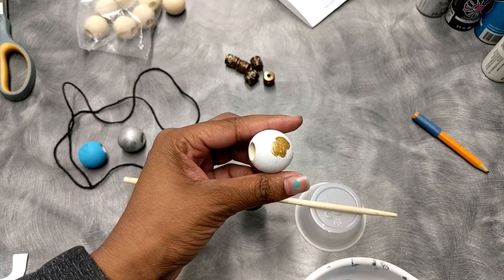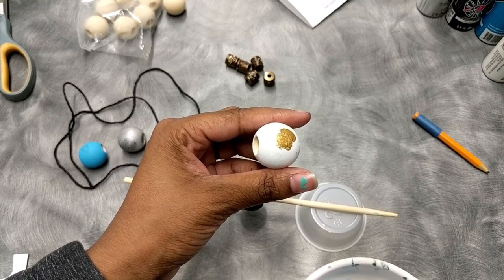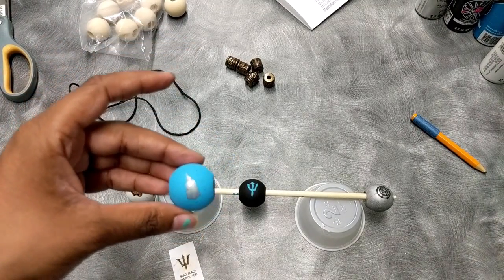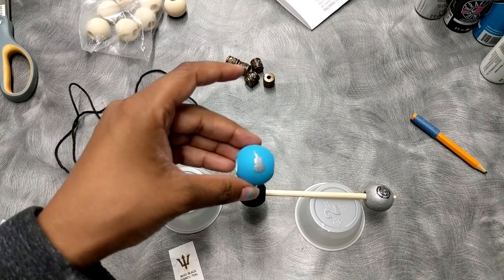Now that that is painted, I think I'm going to outline it in black so it can pop more. And I also just painted this one, and now I'm going to outline it in black.